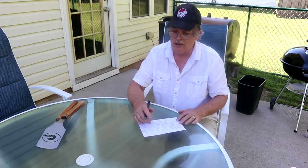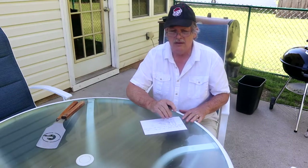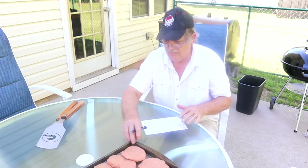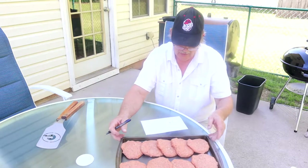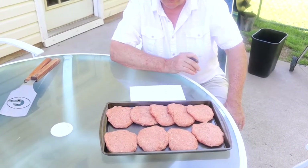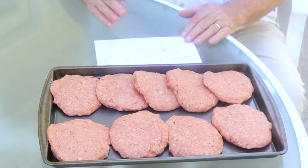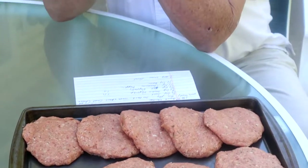Hey everybody! This is called barnyard burgers for a reason — it's a combination of pork, beef, and ground chicken. We've got a four-ounce package of sun-dried tomato and basil goat cheese, so it's like, okay, it's off the farm. We will include the recipe at the bottom as we usually do.